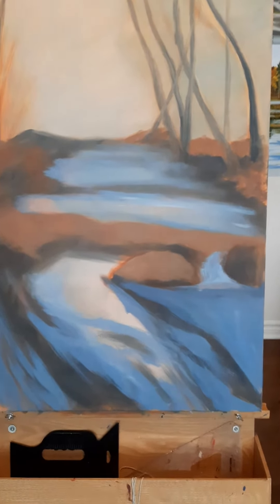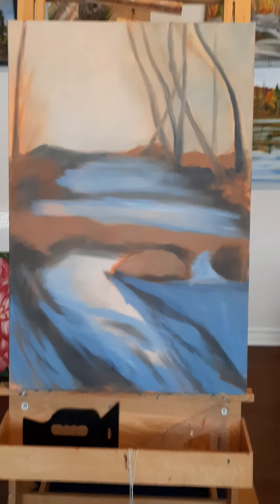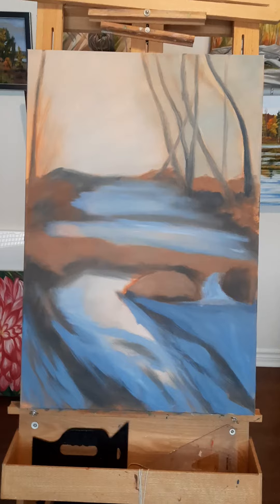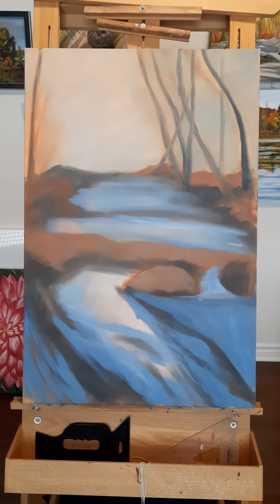The next thing I think I'll do is put a bit of dark blue on the right-hand side of the painting where the trees are and fix those trees. Talk to you next time!